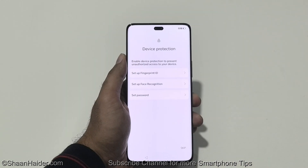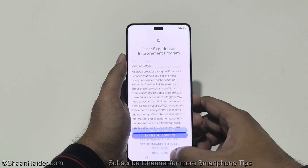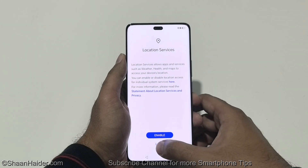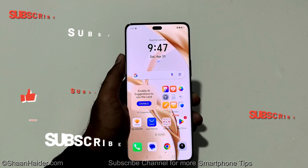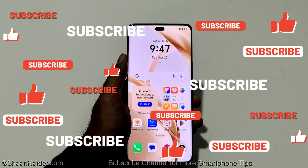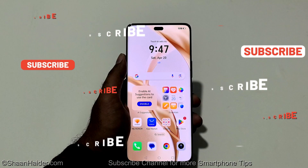As you can see, it is asking me to set up the fingerprint ID, set password, etc. That means the previous ones are gone. So you can see that we got the access back to our Honor 200 Pro and it is no longer asking me to enter the lock screen PIN.